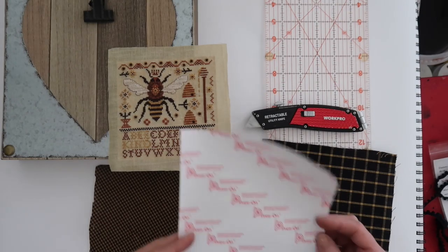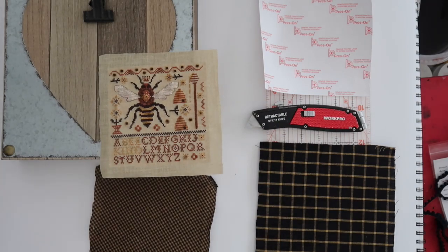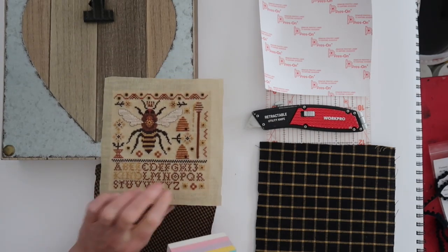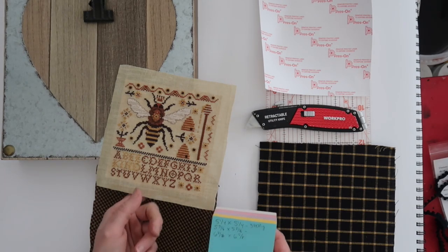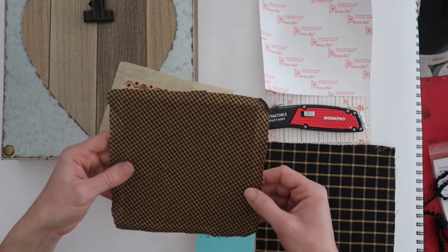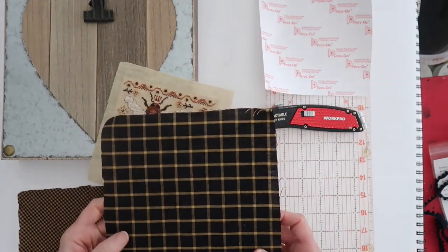I went ahead and cut all my sticky board — Press On is the brand name. It was stitched on Weeks Dye Works 35-count corn silk, two over two. If you stitch on that same count you'll end up with the same dimensions. My first board I cut five and a quarter by five and a quarter. The second board I cut five and five-eighths by five and five-eighths, and I put the fabric on a diagonal. My last piece is six and five-eighths by six and five-eighths, which allows a nice half-inch border all the way around.